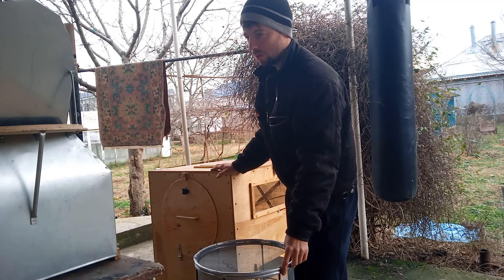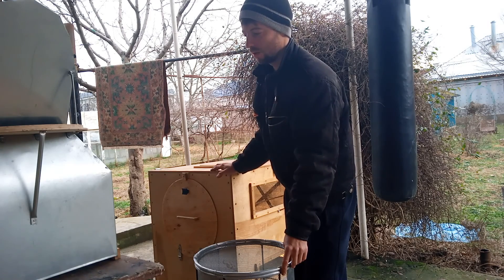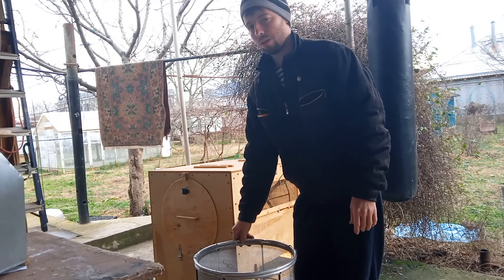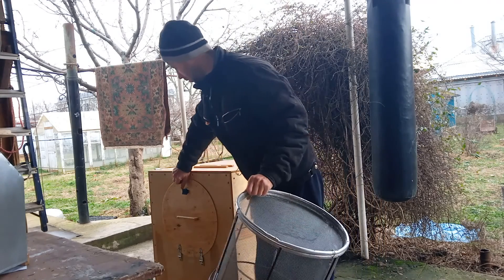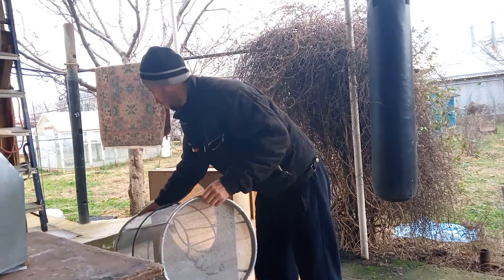Желательно, чтобы пчелы согрелись перед тем, как засовывать их в термокамеру. В помещении должно быть 15–20 градусов. Пчелы немного согреваются в помещении, и мы их вставляем в термокамеру.